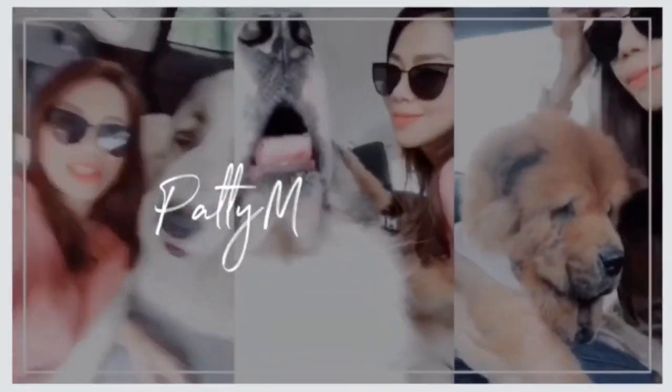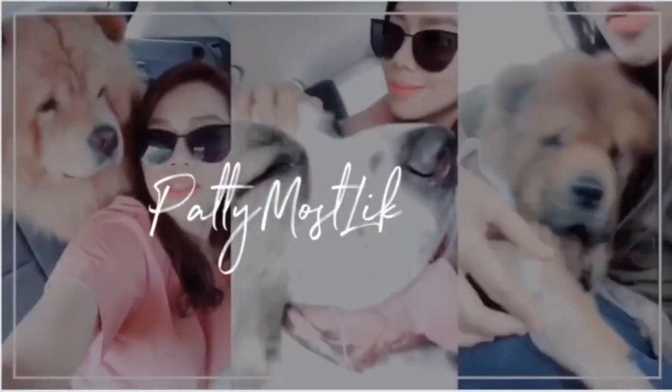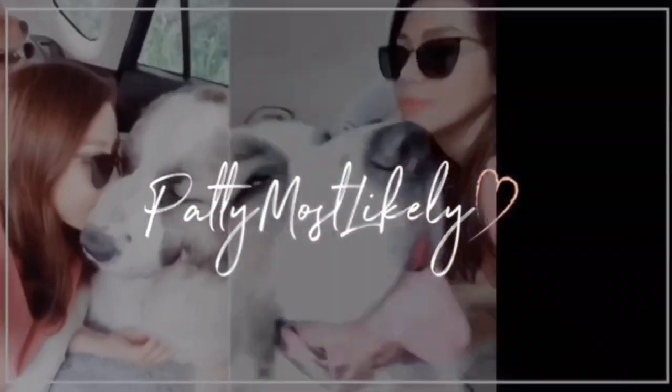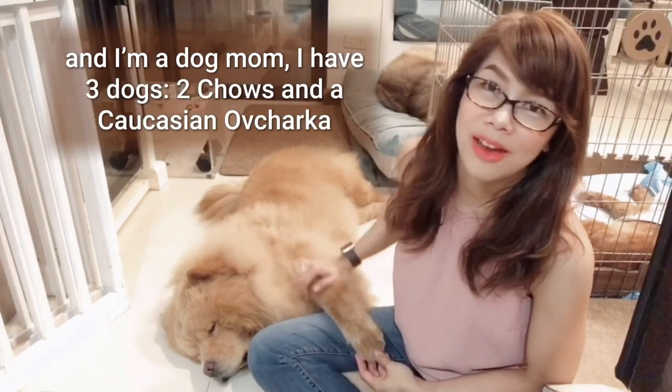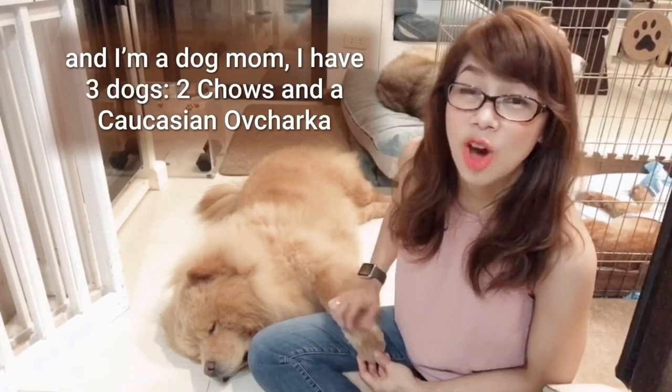Good boy! Hi, welcome to my channel. My name is Patti and I'm a dog mom. I have three dogs, two Chows and a Caucasian Ovcharka.